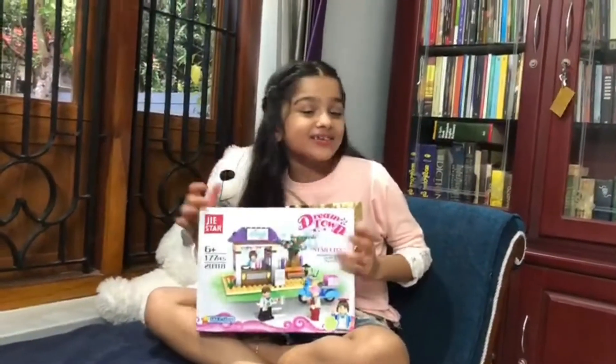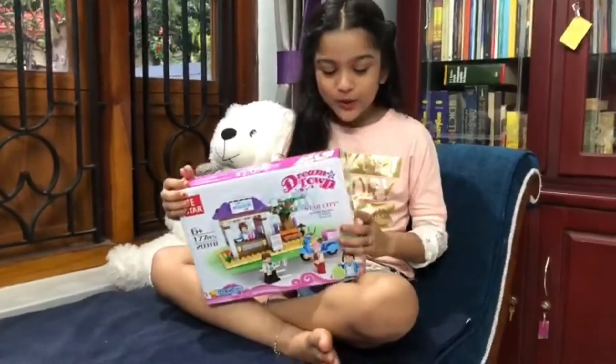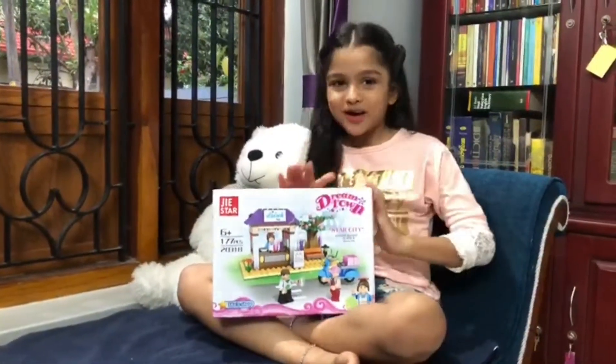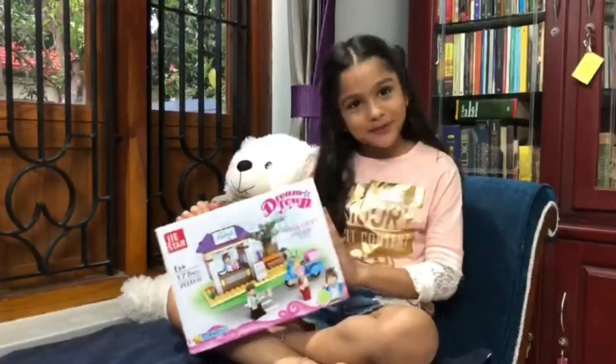Hi guys, welcome back to my new unboxing video. I will open it right now.